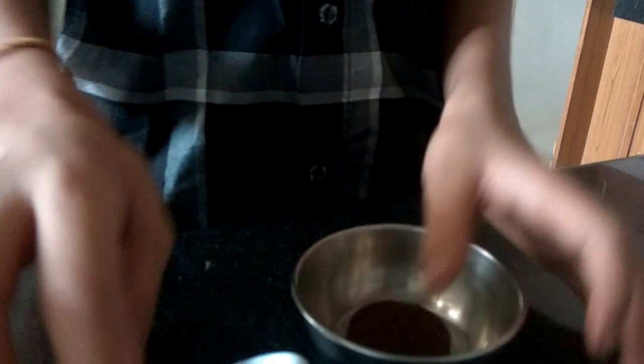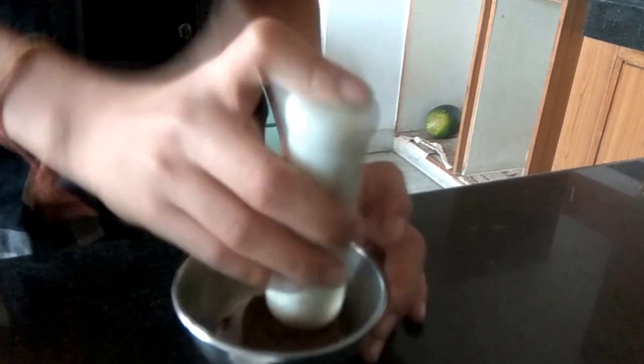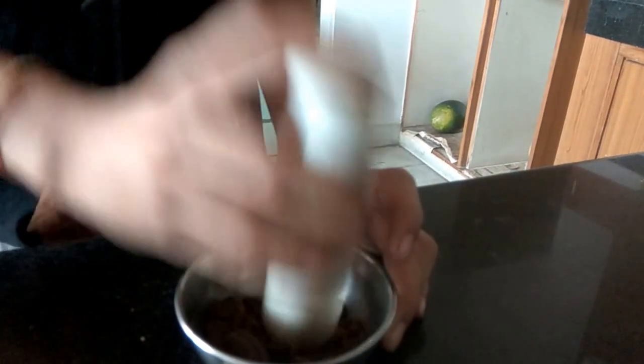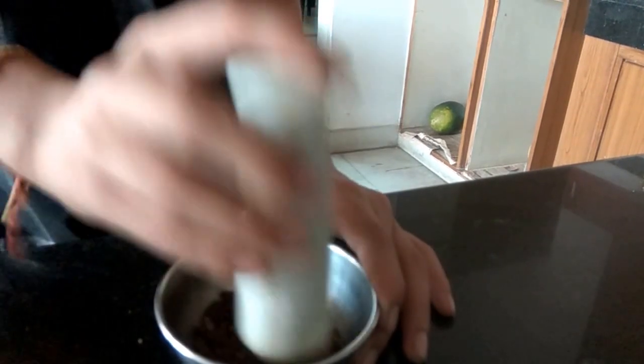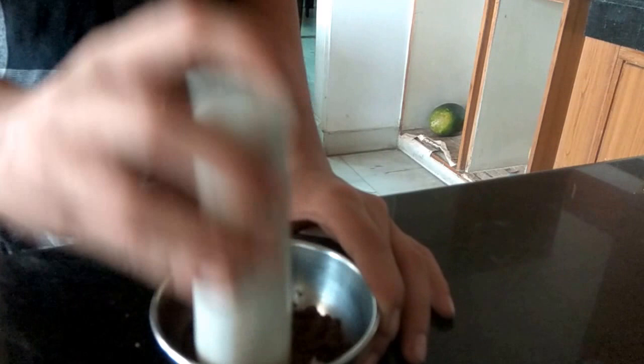First of all, take a bowl and keep your Oreo in it. Then take the ginger ale and wobble the Oreo. It's your wish how to wobble it. For example, if you want big pieces of Oreo in your ice cream, you can chop or rub it not that finely. But if you want powdery or very finely wobbled Oreo, you can wobble it for 5 minutes or so. But if you want some bits and pieces of Oreo in your ice cream.